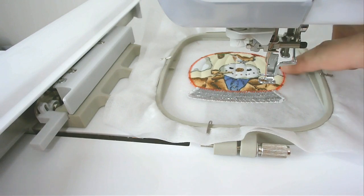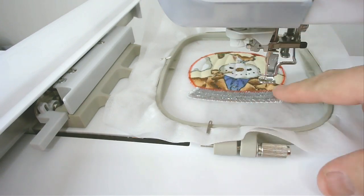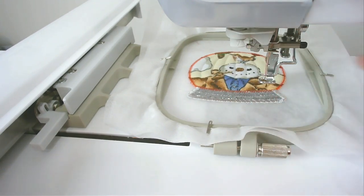Now you're going to stitch the satin stitching around the edge of the globe. Load your matching bobbin and thread for that into your machine and then stitch round number ten.